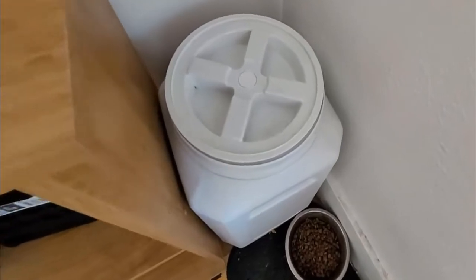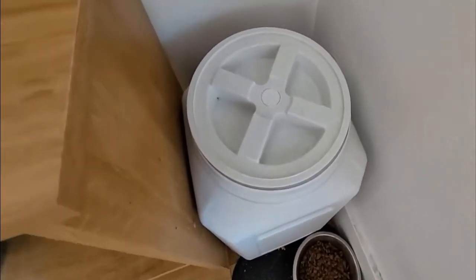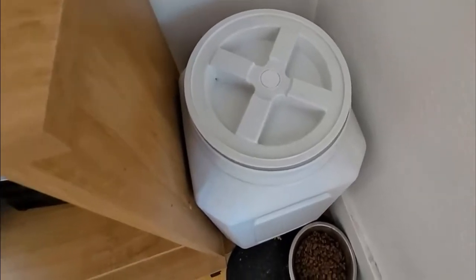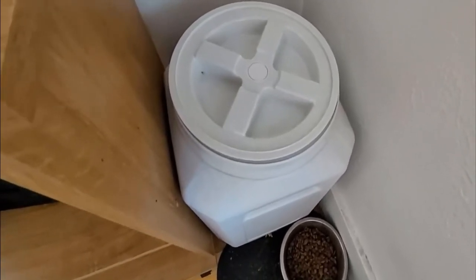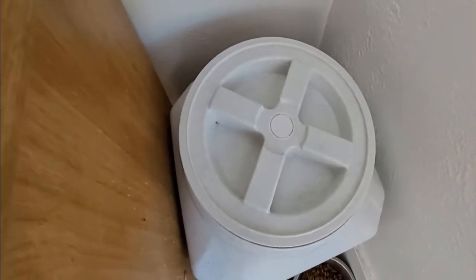Hello there folks and welcome back. My name is Steven and today we're reviewing this Gamma sealed lid storage container. These are made for storing dog food and things of that nature. It's airtight, leakproof, and waterproof.